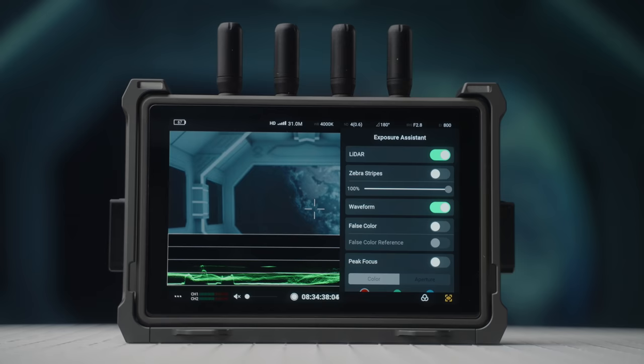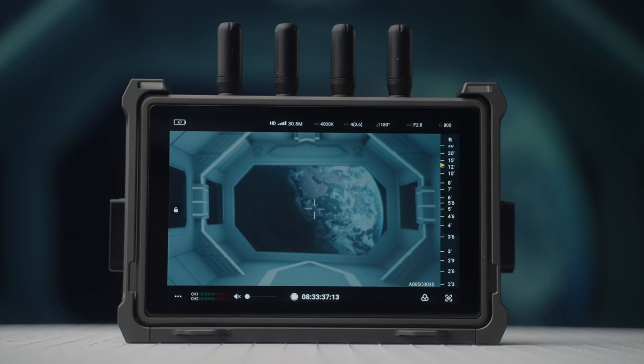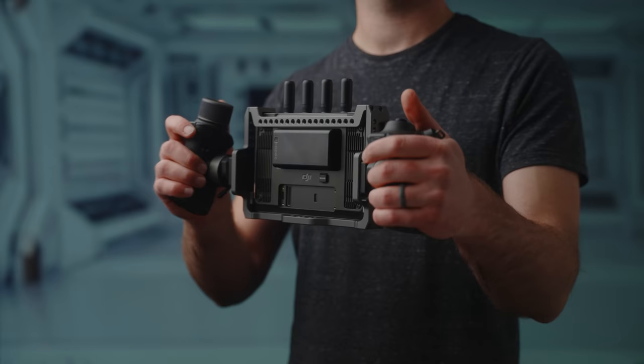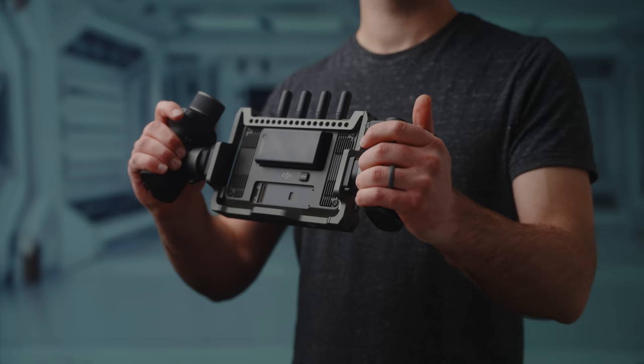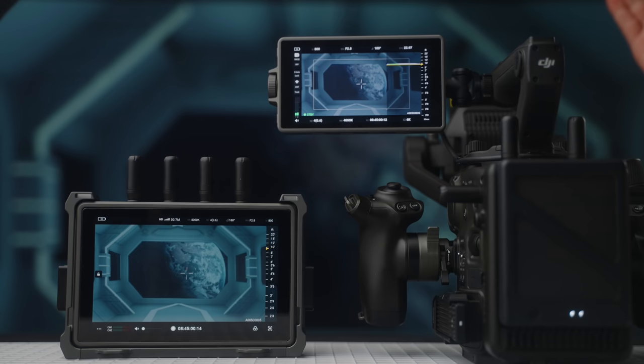The monitor can also be used with the left and right grips for even more control. On the main screen you can change several settings with touch. DJI states the monitor has a built-in gyro sensor to control the Ronin 4D's gimbal, though this wasn't available for me to test. Changing camera settings, focus, and even the gimbal's position was flawless, and I was really impressed with how low the latency was. All of this works up to a range of 20,000 feet according to DJI.